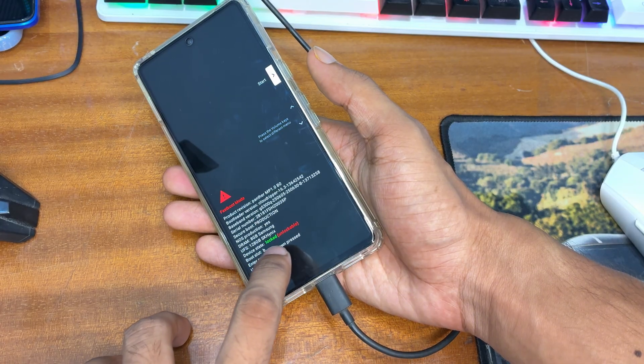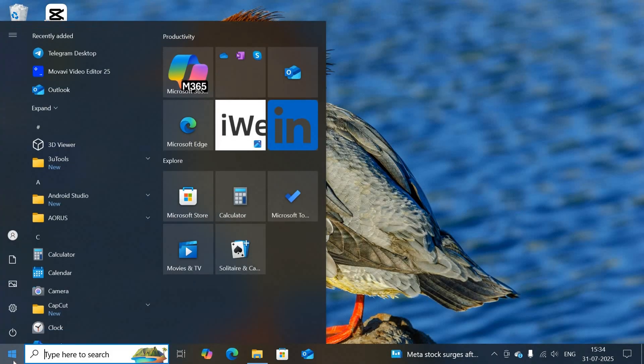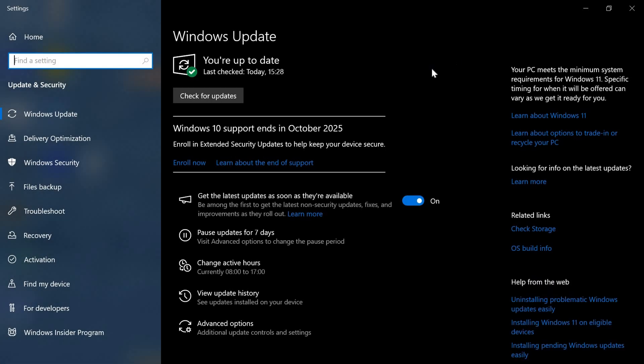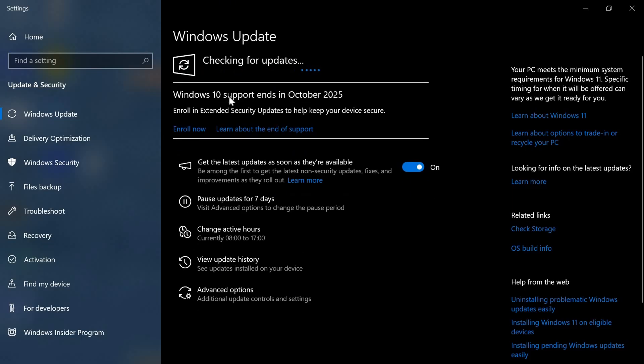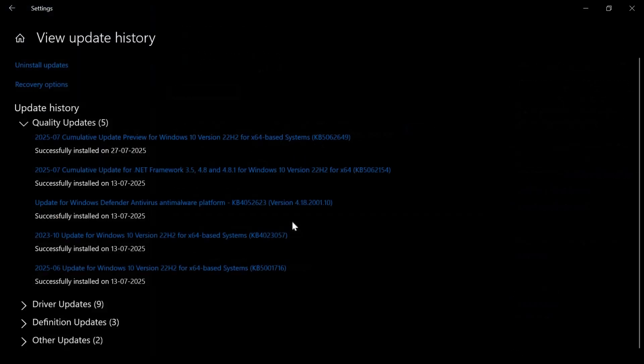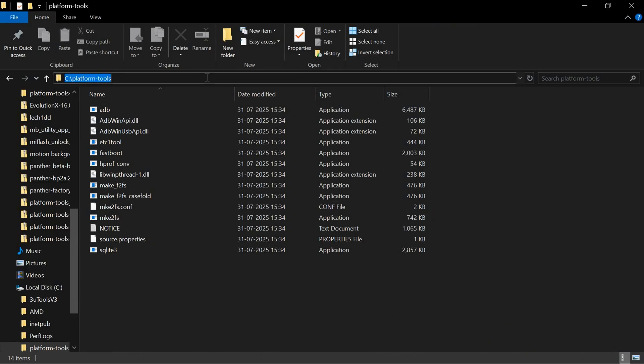Your device will enter Fastboot mode. You can notice the device status shows 'Locked' but it also shows 'Unlockable.' Next, check if your Fastboot driver is updated on Windows. Go to Settings, then Windows Update, and check for driver updates such as 'Android Bootloader Interface.' Update the driver if available — on Windows 11 go to Advanced options to find it.